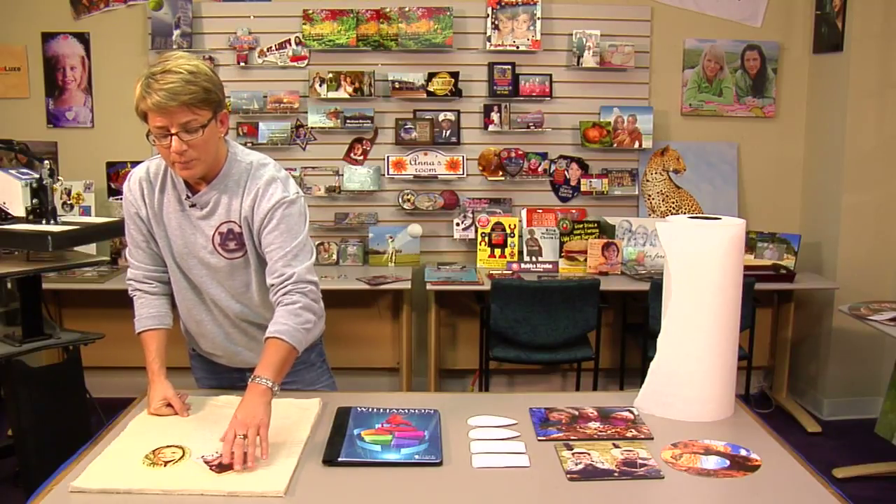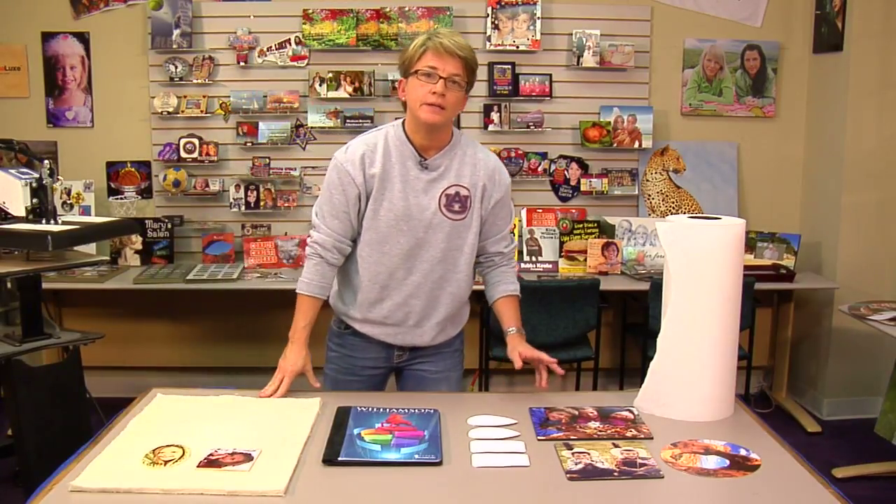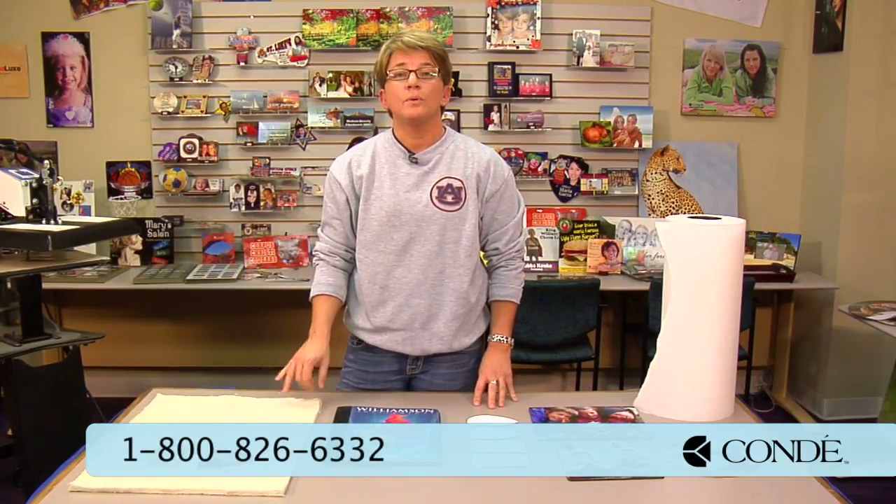I hope this has helped demonstrate how to use pressure properly. If you have any questions, my name is Vicki and anyone in my department can help answer them. Also look to our videos on Conde TV. Thank you for your time.